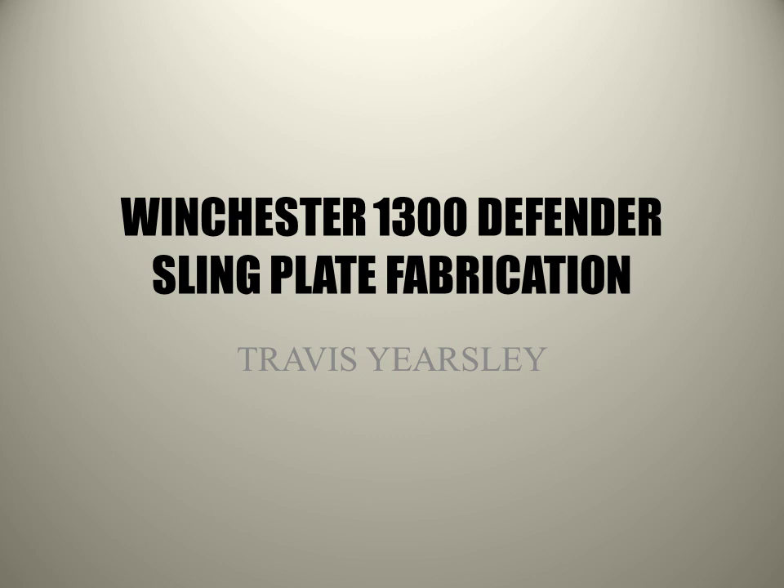This is Travis. I decided to make a short video concerning how I fabricated a single point sling plate mount for my Winchester 1300 Defender.